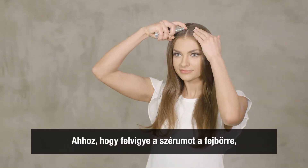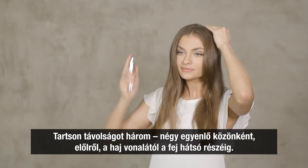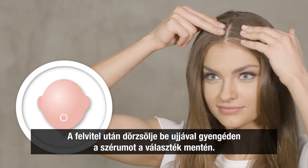To apply the serum to the scalp, simply hold the dispenser directly over the scalp exposed at the parting. One to two strokes per contact point are sufficient. Keep three to four even spaces from the front of the hairline to the back of the head. After applying, slightly rub the serum with a finger along the parting.